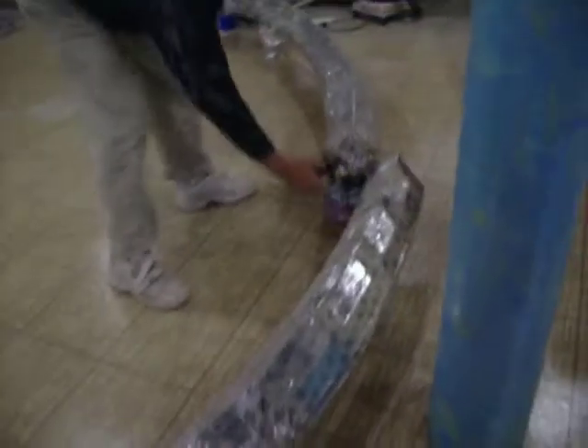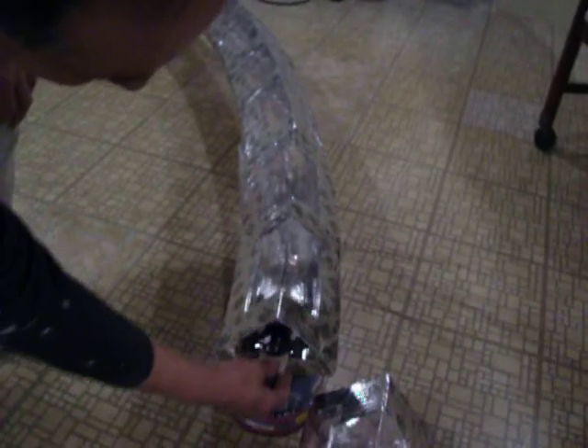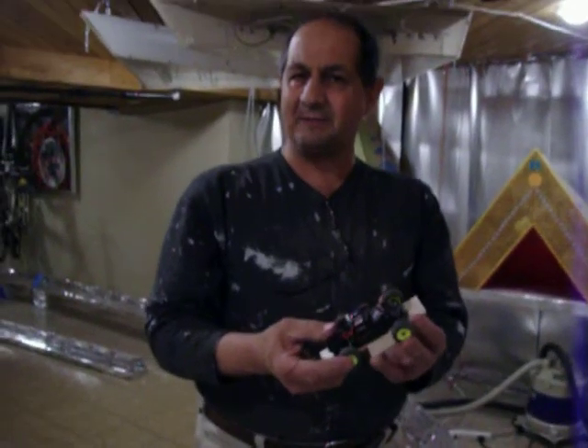It'll be able to go as fast as we want in this tunnel system, with the side wheels touching back and forth. By the next time we do a video, we'll have this up and running without a body on it.